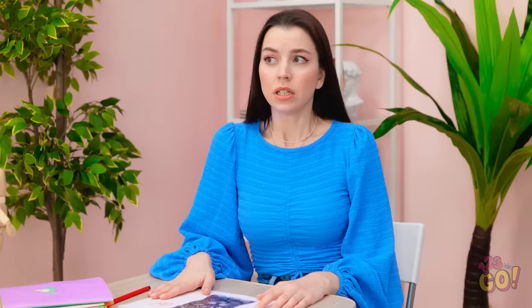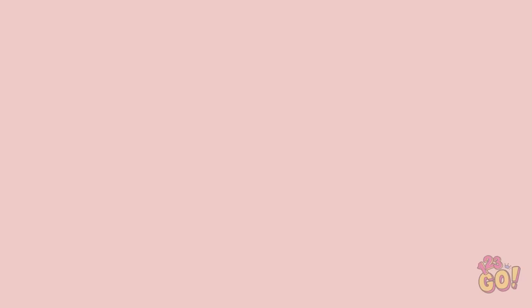Oh no! It's still printing! Shh! Stop! Nothing to see here! Ugh. I hate art class.